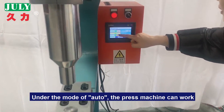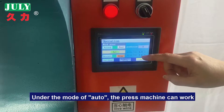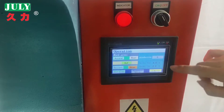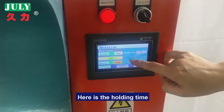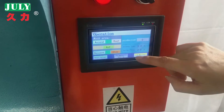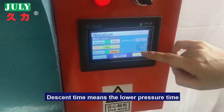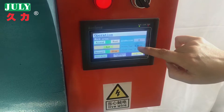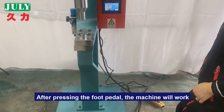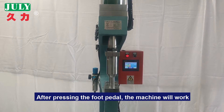Under automatic mode, the press machine can work. You can see here — this is the production time. Here is the holding time. Holding time means the high pressure time. Descent time means the lower pressure time. After pressing the pedal, the machine will work.